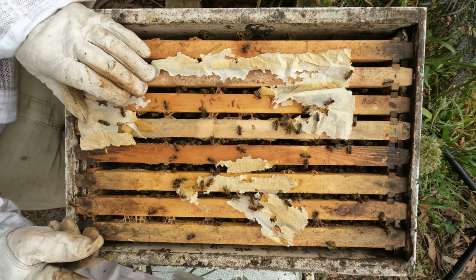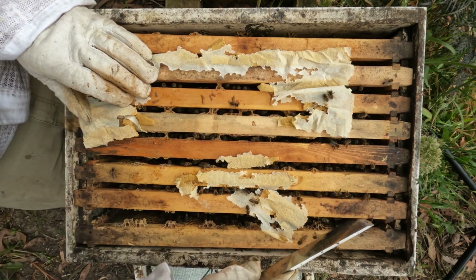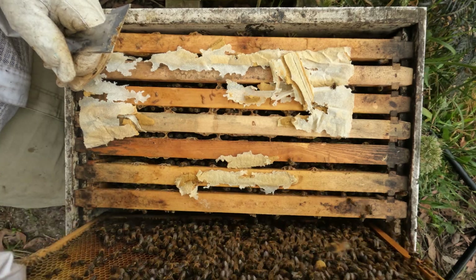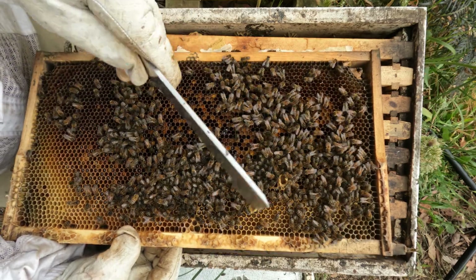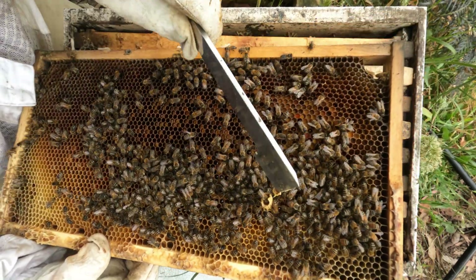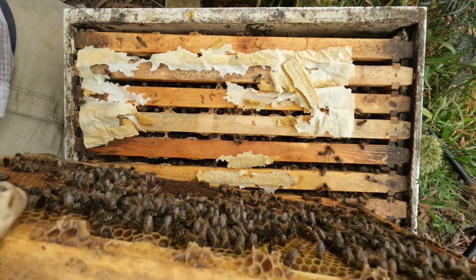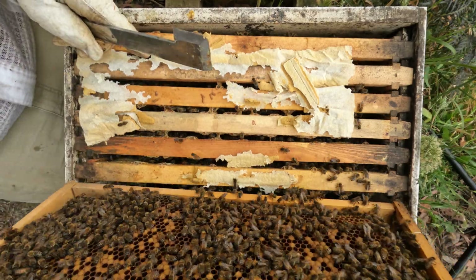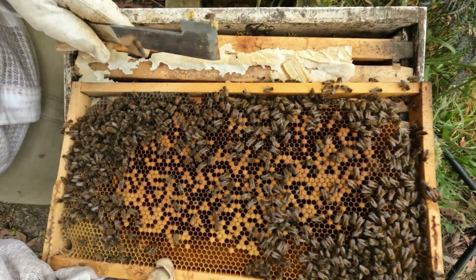Last week when I came down here I took their feeder out, but I gave them some more pollen just so they had a bit of sustenance. Let's see what happens — there's a bit of weight in that. Looking at this pollen frame, I don't know what's going on here — looks like they've tried to store some nectar.